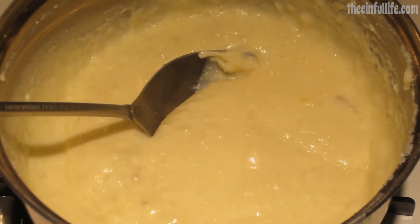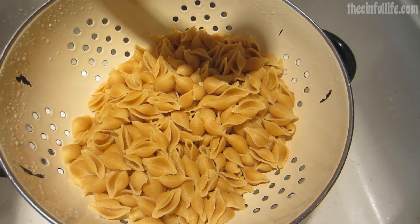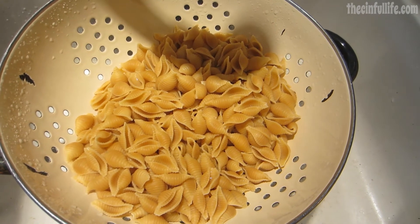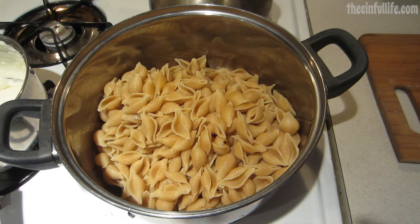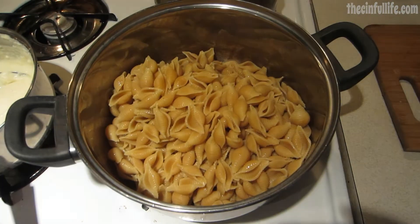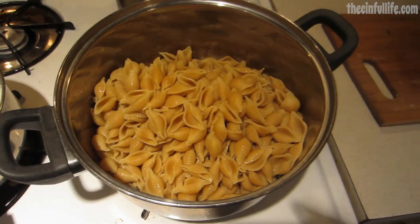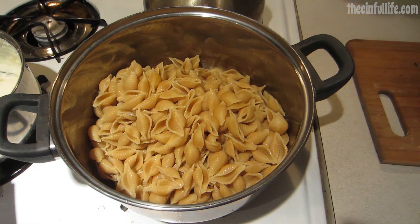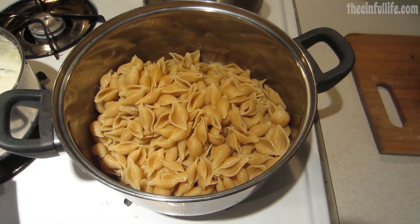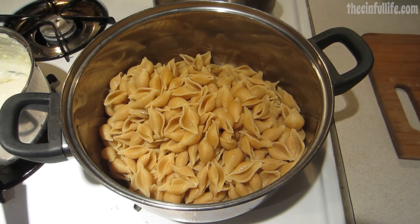I'm gonna let that cool off before I taste it. Once your pasta is done, you're gonna want to drain and rinse it well. I put my pasta back in the pan and I'm going to add the sauce on top. Some people like to just serve up the pasta and put the sauce on top; I like it mixed together, and I'm doing it this way tonight because I'm not going to be eating it right away.